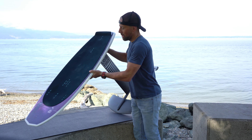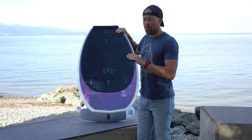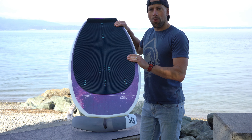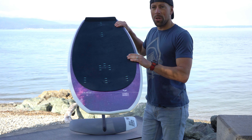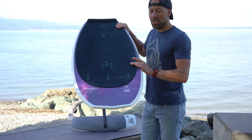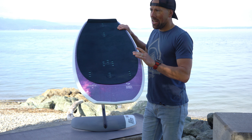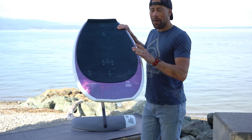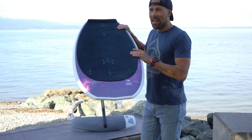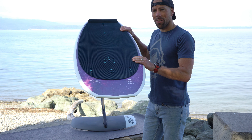Starting off with the Galaxy C4 — it comes in two sizes, a 4.2 and a 4.8. I like the 4.2 because it makes the foil more maneuverable; it's a little bit lighter under your feet and you just don't need that large of a board for foiling with a kite. Now if you're a bigger rider and brand new to hydrofoiling, it might be better to go with the 4.8 — a little more forgiving and more volume, so it's going to float on the water a bit easier.